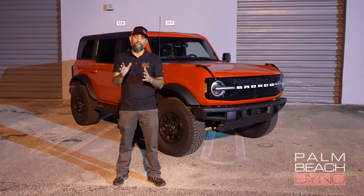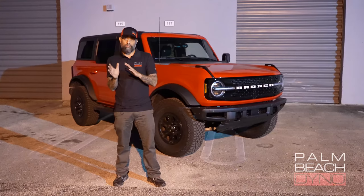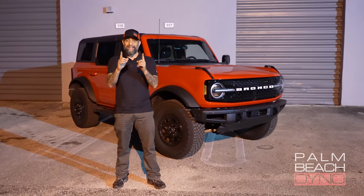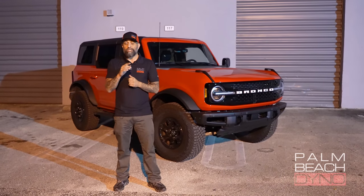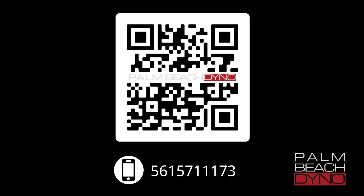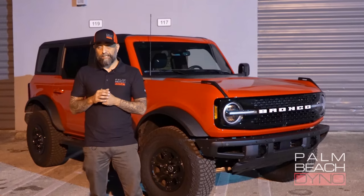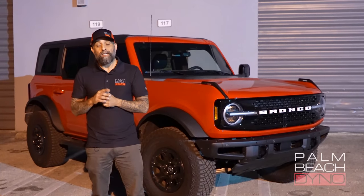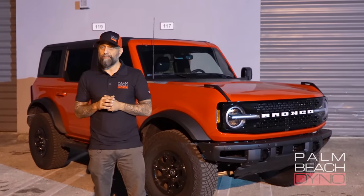The Magnaflow Overland Series exhaust comes with a configurable pipe setup so you can tweak the sound, and we show you all that at the end. We're also giving you guys one of those for free. What you need to do — there's a QR code that pops up on the screen later. Go ahead, pause the video, follow the directions on the screen, and if you're lucky, you might win the exhaust.